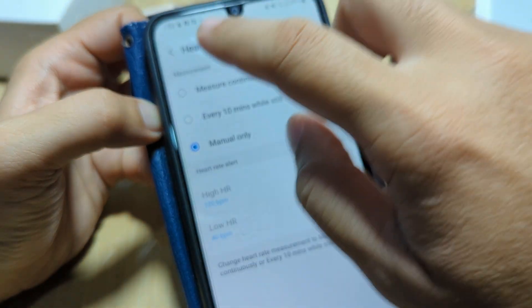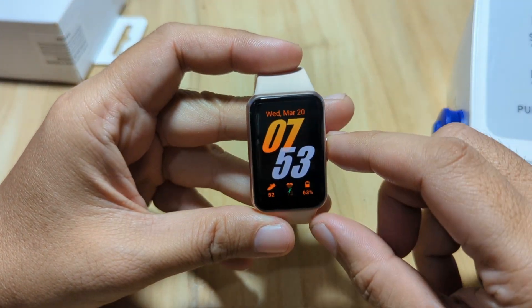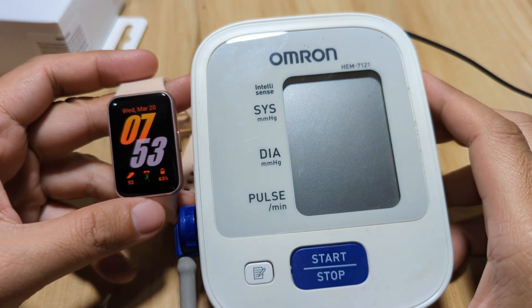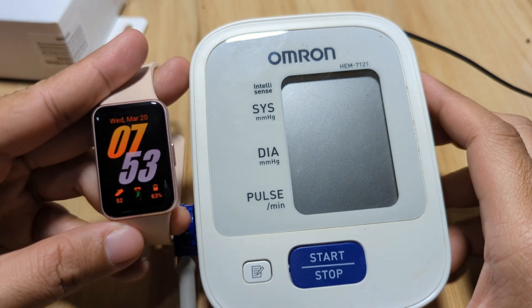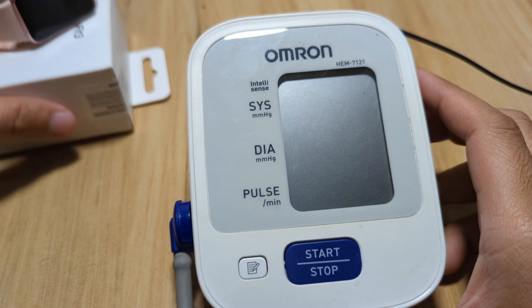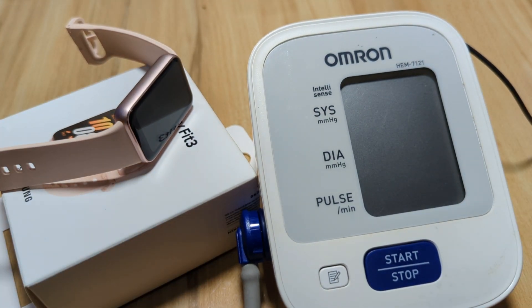So that's it for our heart rate monitoring of the Galaxy Fit 3, comparing it with our medical grade Omron device. The result is very close — a very good sensor for the Galaxy Fit 3. If you have any questions regarding this wearable, just drop a comment below and we will try to answer your queries. Bye, thank you.